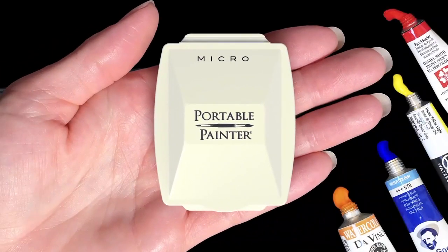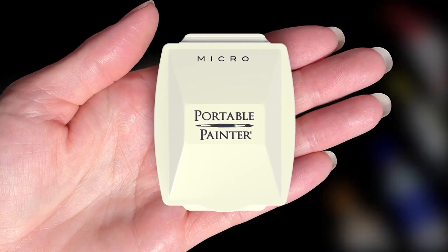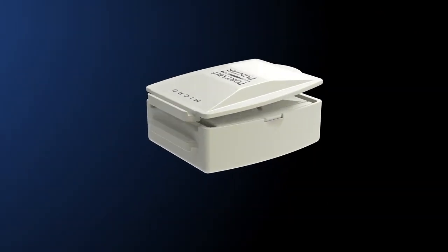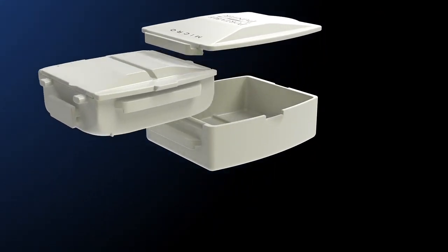At just 3 inches long, the Portable Painter Micro fits comfortably in the palm of your hand, yet it converts in seconds to a complete watercolor palette.